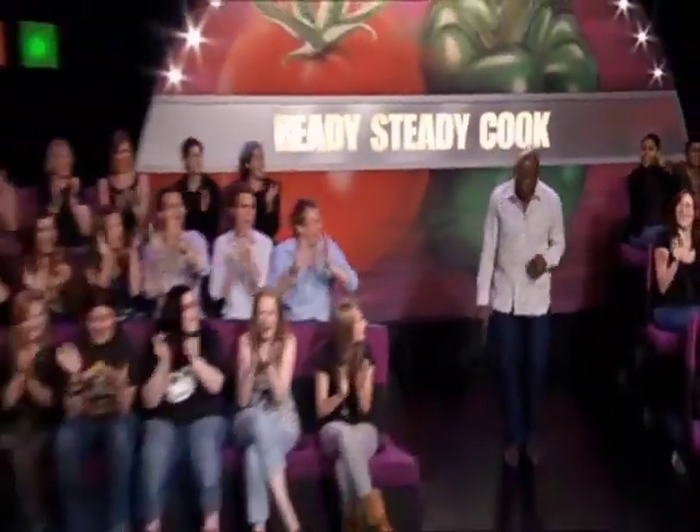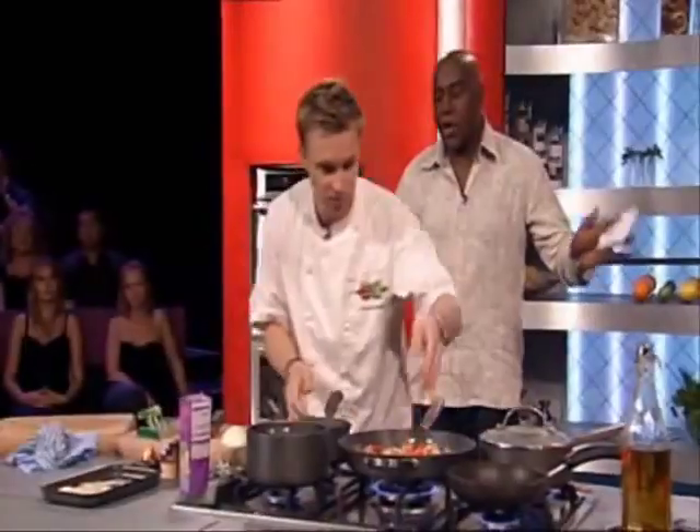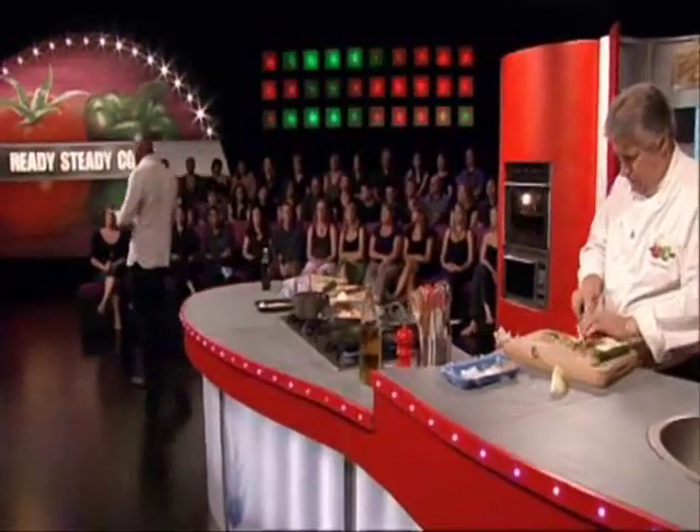Hello everybody and welcome to Ready, Steady, Cook. I'm going to go into our audience. We've got a quickie question coming today from Shanda Lane from Perth, Australia. Hello Shanda, how are you doing?